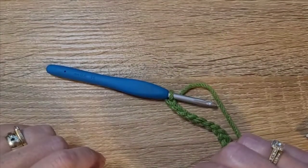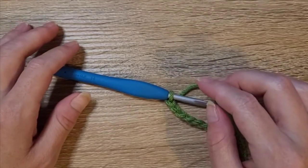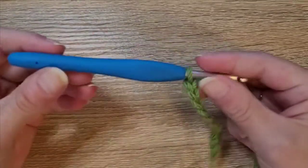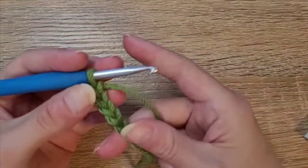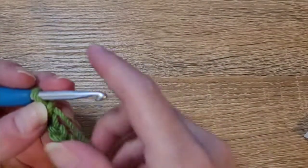Hi everyone, welcome to my channel. My name is Katrina and today I am going to teach you how to do the rectangle granny square. To get started I am using a 5 millimeter crochet hook and a four weight yarn.